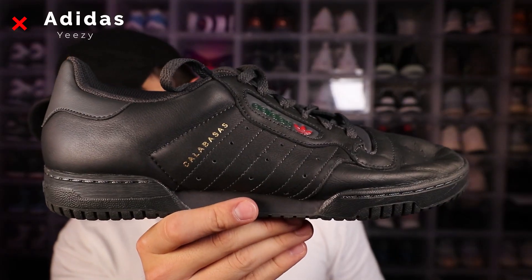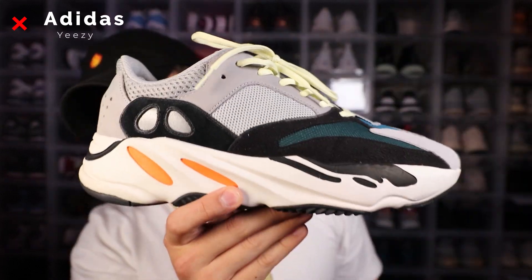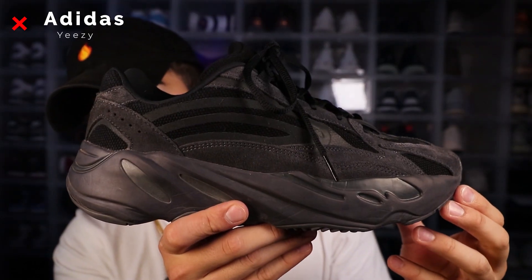So now we move into the Yeezys — yes, Yeezys are Adidas, but you know what I mean. We got the black power phases, desert boots in the sea salt colorway deadstock still, OG wave runners, the 700 Mobs, Inertia, Analogs, and the Vantas.